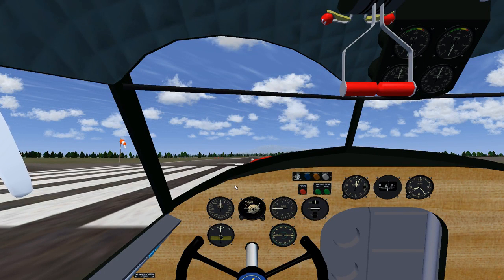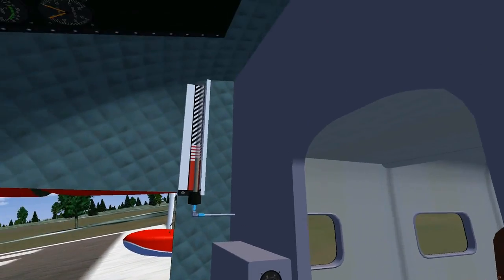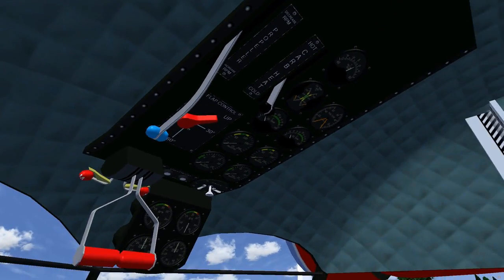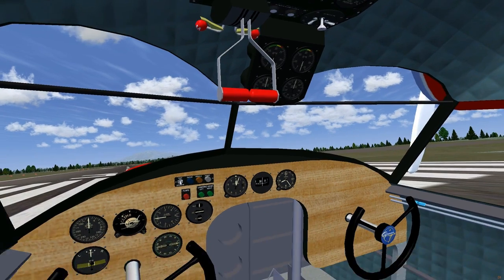Hello, my name is Zex and today I'll be flying the Grumman Goose. This one's made by Buckaroo and you can download it from his page. I'm actually very nervous making this video because I tend to mess up my wording and really don't know what to say, but hey, that's me.